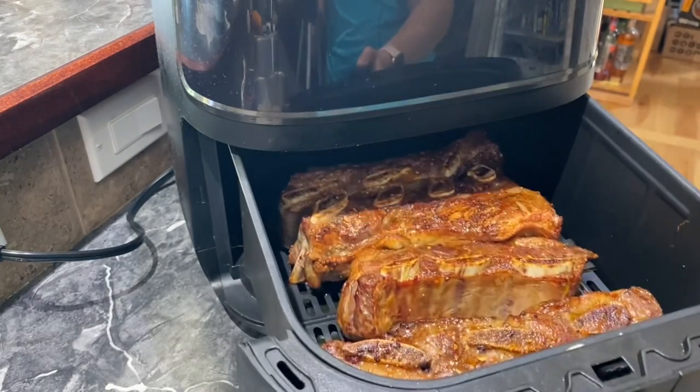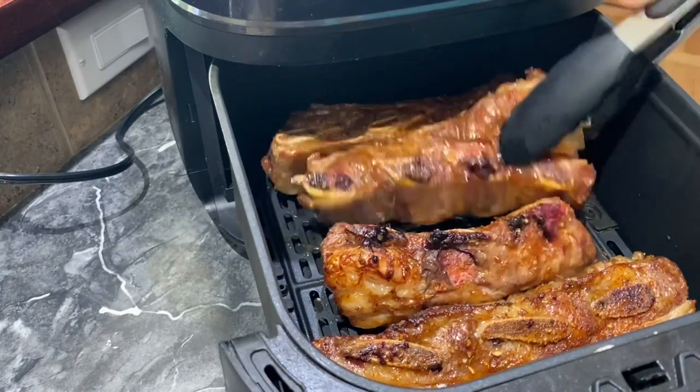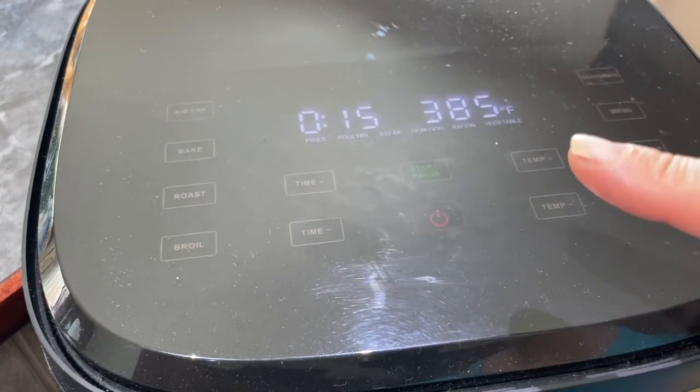We're going to open it up and turn them over, then put them back in. Once again, 15 minutes at 385 degrees.